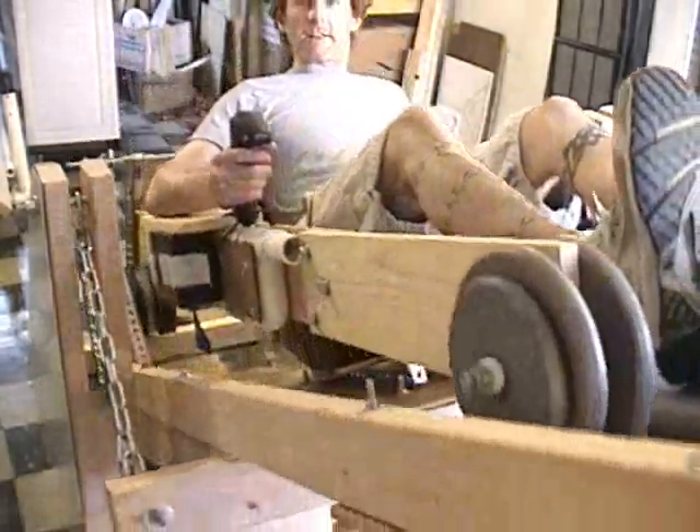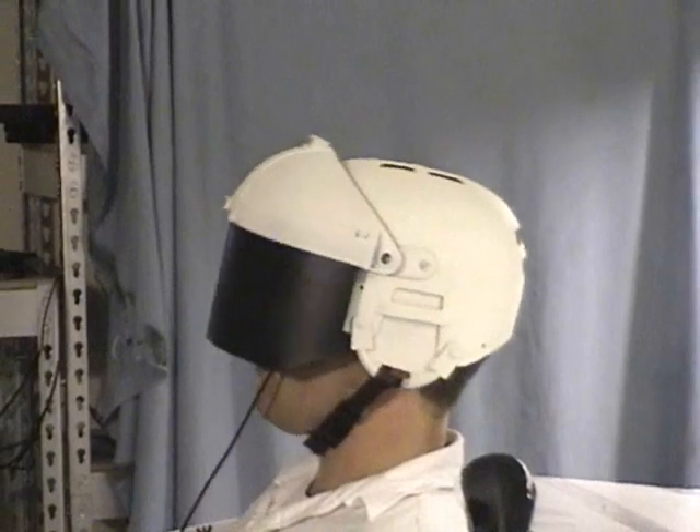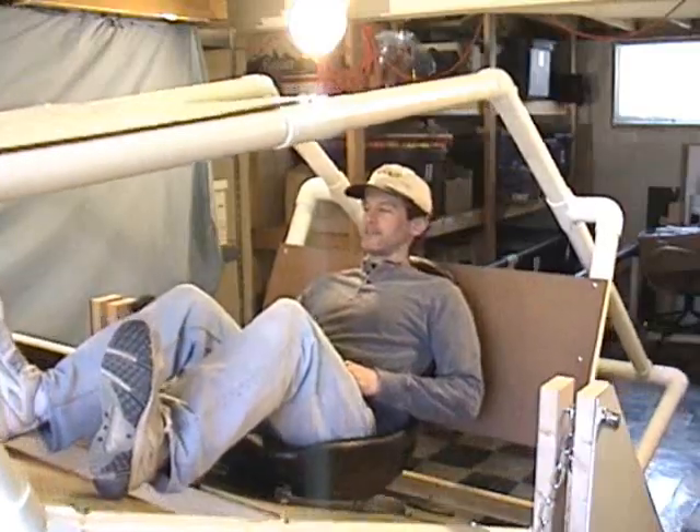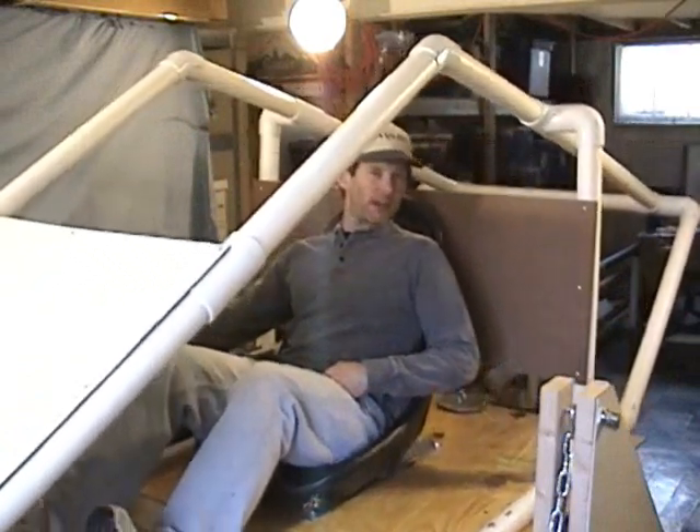This series of videos shows how MAX works, how MAX was developed, and how we tried different configurations. And we tried a lot of stuff. We called this rapid prototyping.